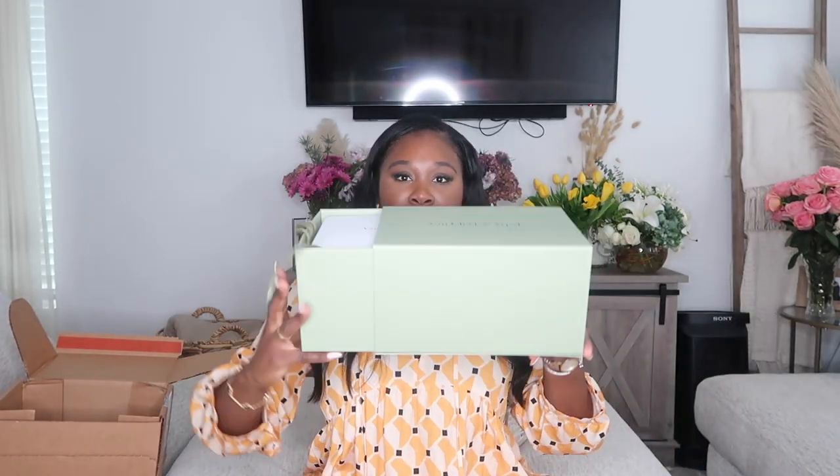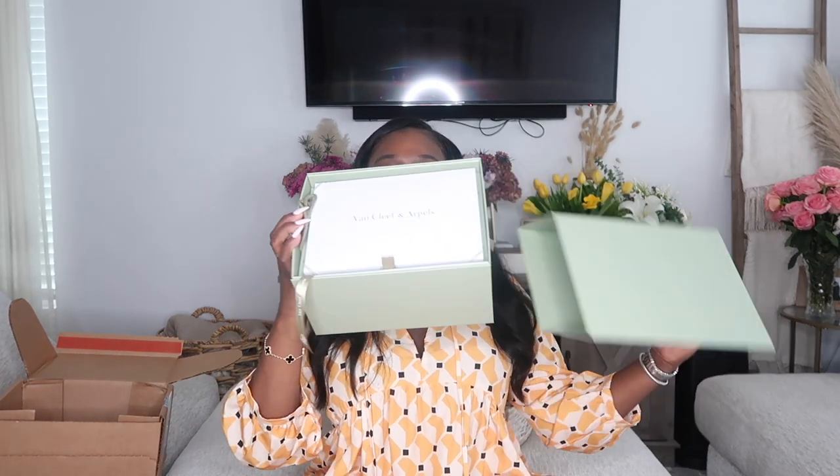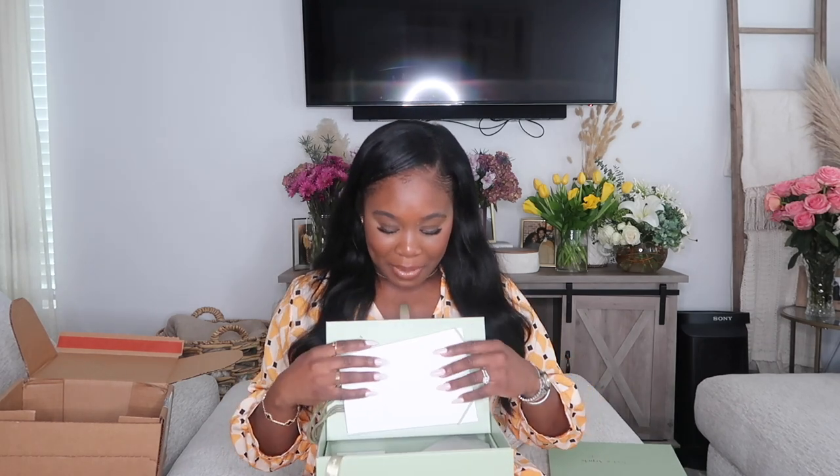They give you these big boxes for little pieces of jewelry. You get this big box that says Van Cleef, and inside it has so much stuff. You open it and there's another box, but you also get all of these inserts in here which are pretty much care instructions for how to care for the item. There's a bunch of stuff in here — a thank you and a bunch of little cards.